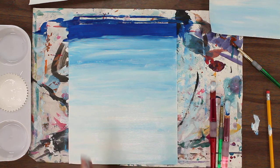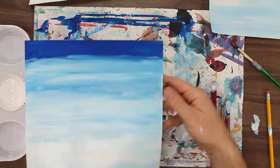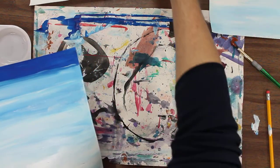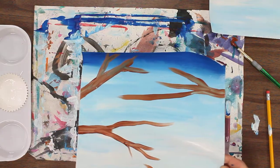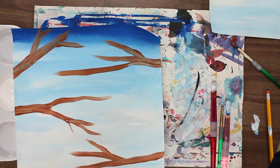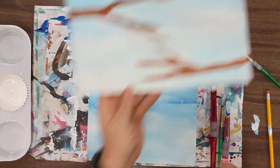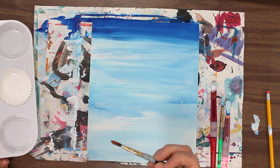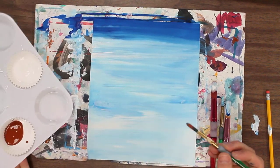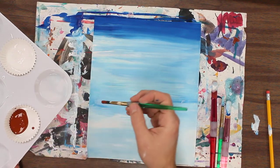Now what I suggest is that you let it set for a minute or two. It's going to dry just a little bit and then you'll be ready for the next part, which is adding in some of those limbs from the branches. So this is one I did a little bit earlier — this one has been drying for a couple of minutes. Now I'm going to take a smaller brush and I'm going to start doing some tree limbs on there so I can have my cardinal go on it next time.